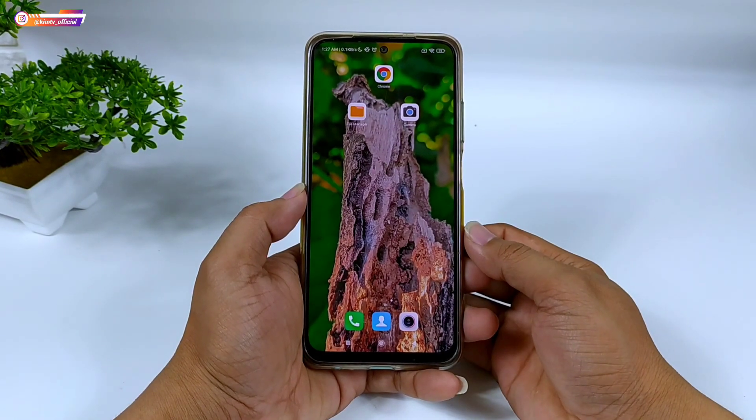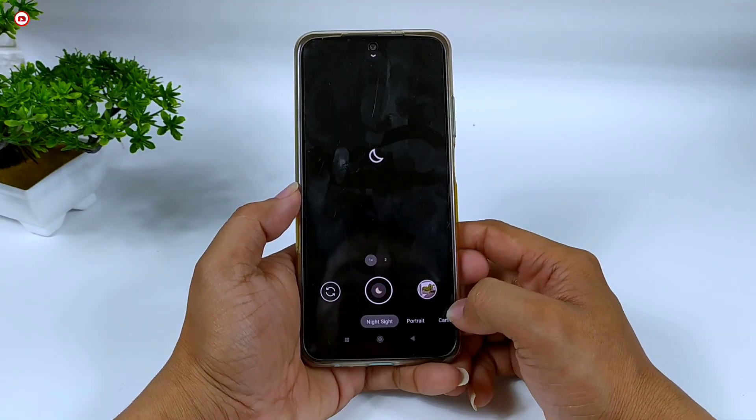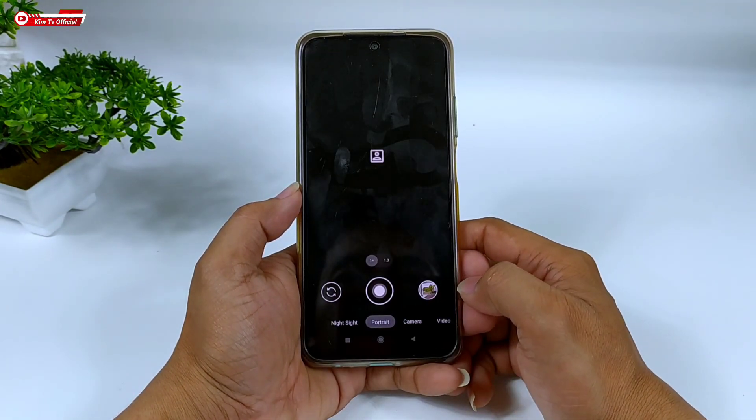Hello everyone, saya Hakim dari channel KimTV Official. Di video kali ini, saya akan share dan review Geekcam beserta config-nya untuk kalian semuanya.